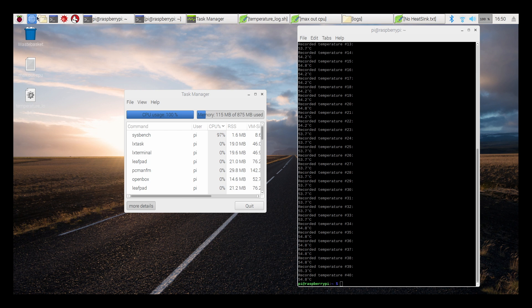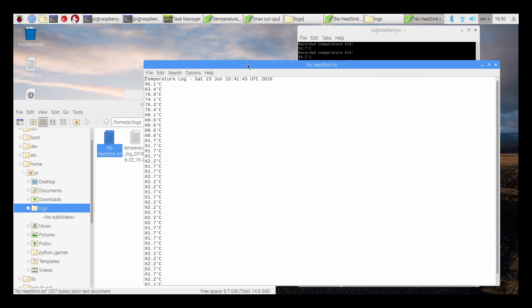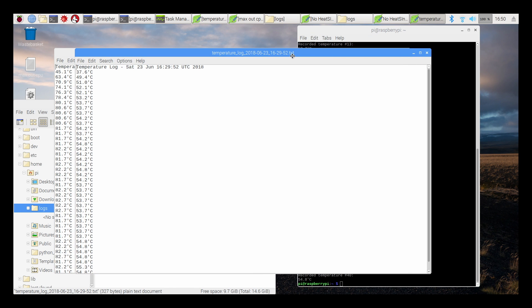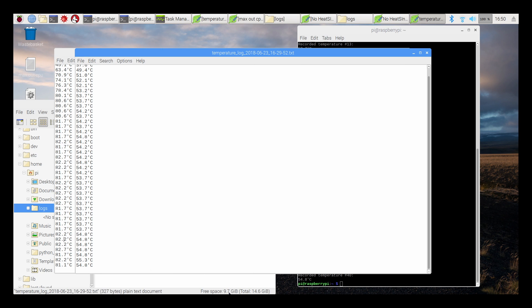The test is finished. The last temperature we read was 54.8 degrees Celsius with the heatsink. Looking at both log files and a quick chart, you can see the Armor case heatsink kept the Pi very cool. By around 3 to 4 minutes on no heatsink, we were already throttling the CPU. By the very end — 20 minutes stressing that CPU — no heatsink reached 81.1 degrees Celsius versus the Armor heatsink at 54.8 degrees Celsius. That's a big drop. We never throttled with the Armor case on, and I really didn't expect it to — that's a lot of aluminum, plus two fans cooling it.